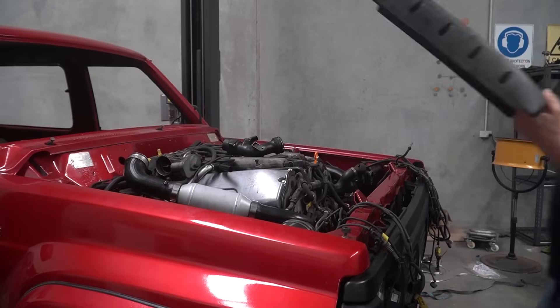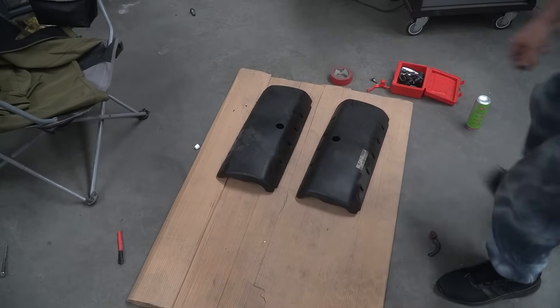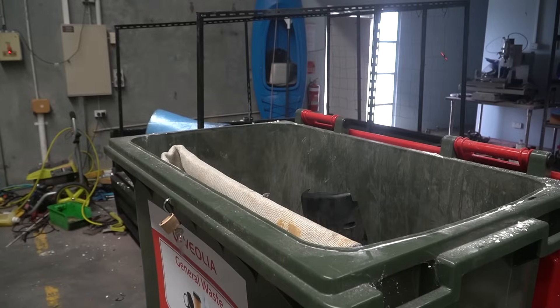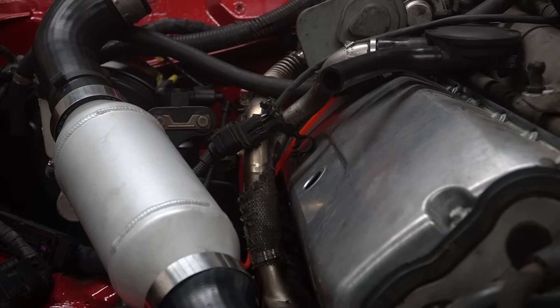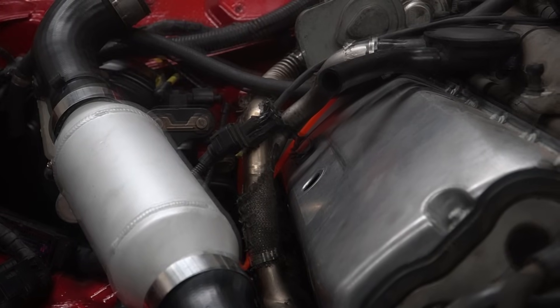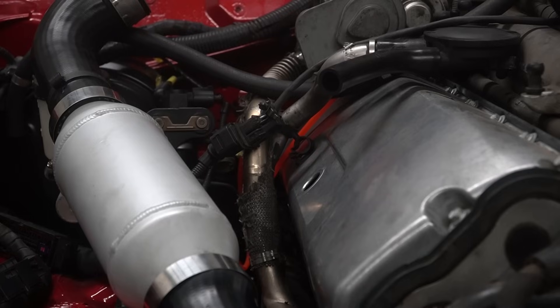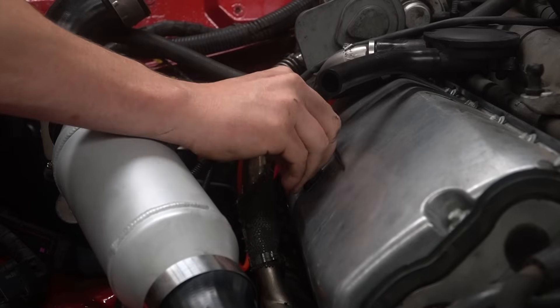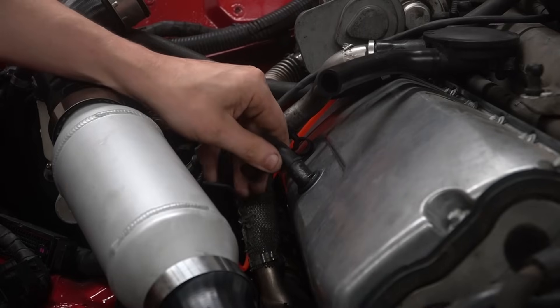Today's episode might be slightly different to what you're used to — it's going to be me narrating me doing things to my car, while sometimes having a little bit of input from me. Now, the reason Volkswagen decided to cover up these rocker covers with plastic is beyond me, but after you remove them it means the crankcase breather is floating around in midair doing nothing. With a little help from a grommet and a good greasy fingering, this problem is solved.